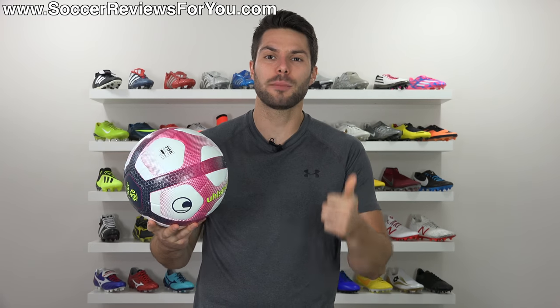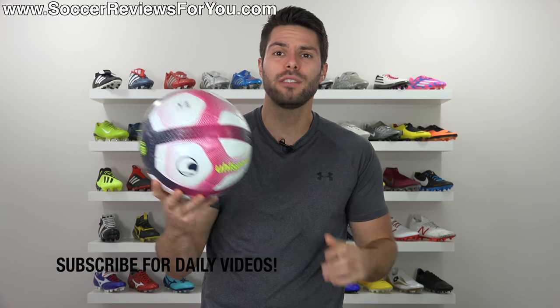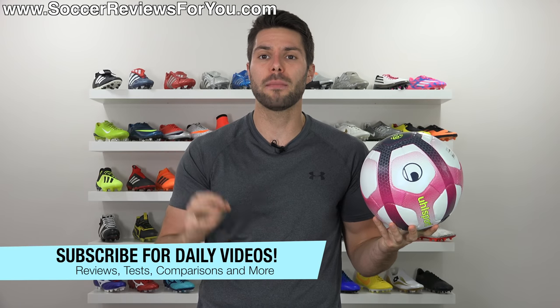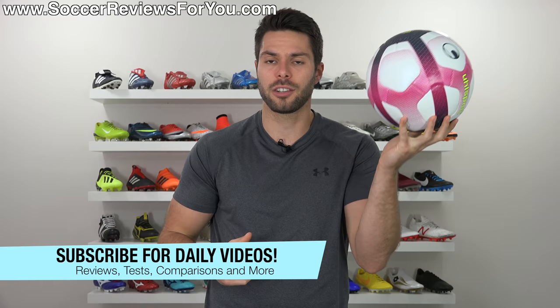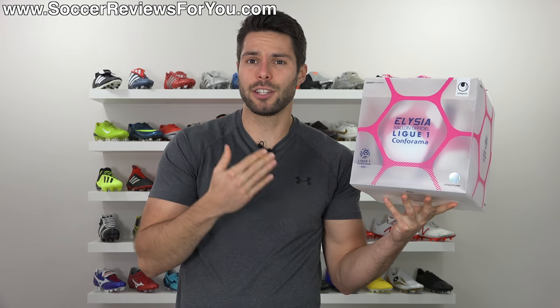If you guys do end up enjoying the video, don't forget to support it with a like. And if you're new here watching for the first time, don't forget to hit that subscribe button along with the little bell notification for daily videos on all the latest and greatest soccer gear.